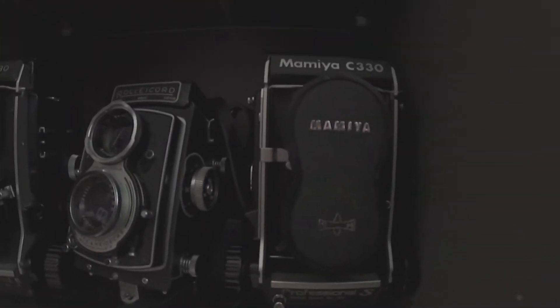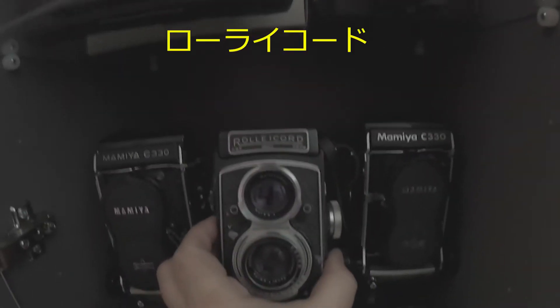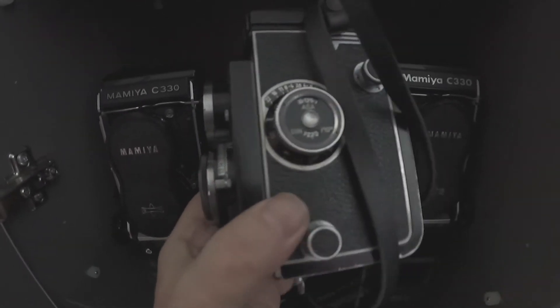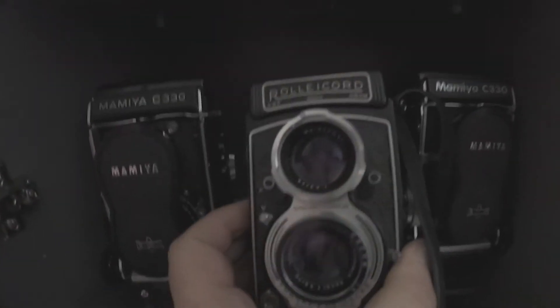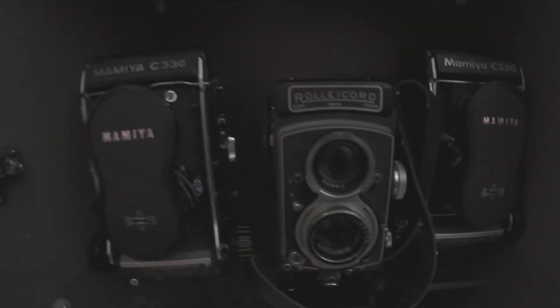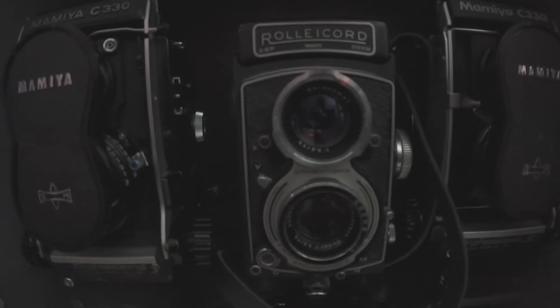I also have a Rolleicord. I used this just recently in a video I made wandering around a review. Again, it's 6x6 square format, just a much smaller and lighter camera with lovely optics.